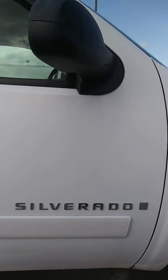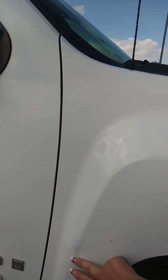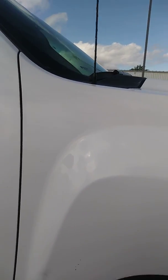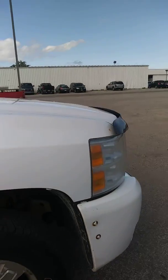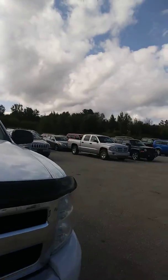Looks like a little bit of a dent down here on the bottom of this door also, and a little dent here. Didn't see any chips or cracks in the windshield as I was driving it. And get you down underneath here — take a listen to it.